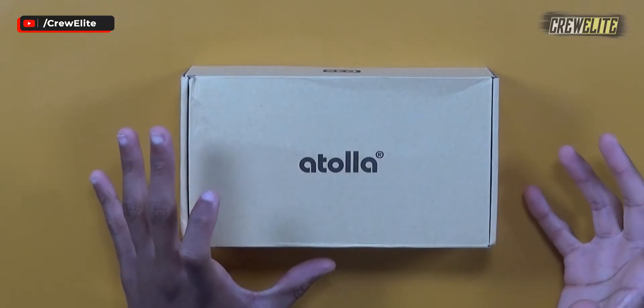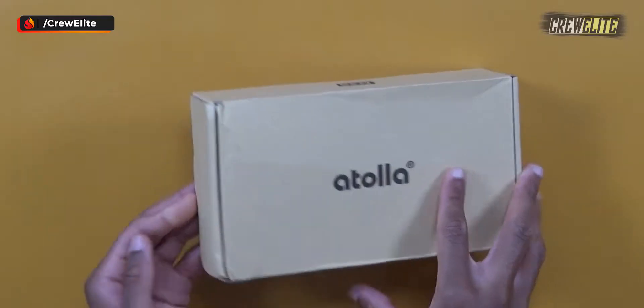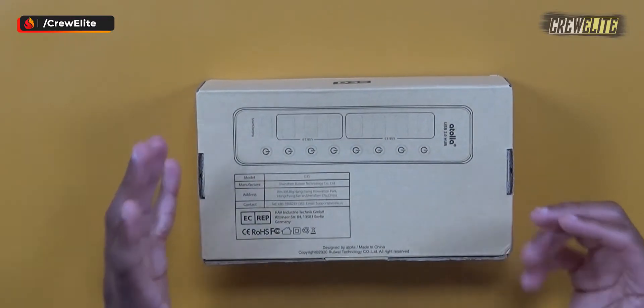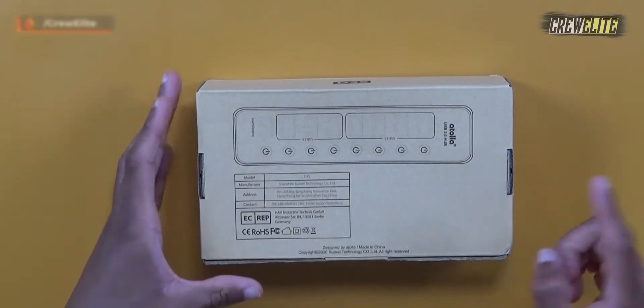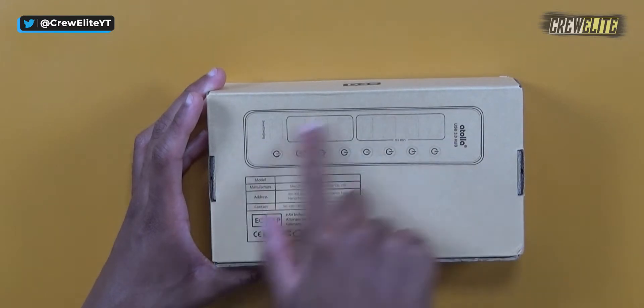The packaging is fairly simple. There are a few specifications and details on the side of the box. On the top of the box it just says Atola, which is the company's name. On the back side we have a few specifications and parameters of this portable USB 3.0 hub — you can see all the different ports laid out, and we have a total of eight different ports embedded into this USB 3.0 hub.